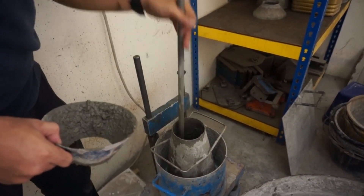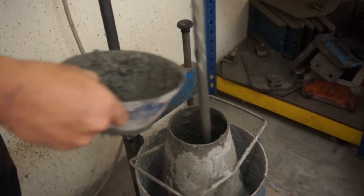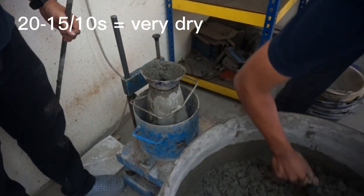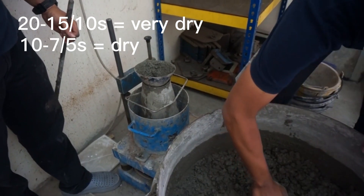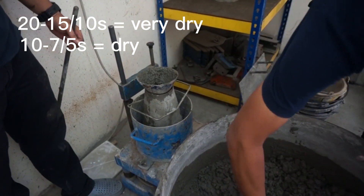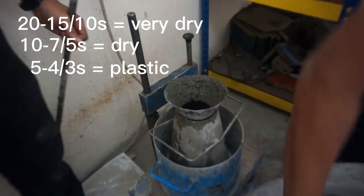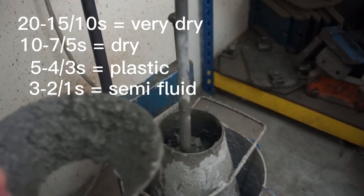According to IS 1199:1959, Methods of Sampling and Analysis of Concrete: if VB time is 20 to 10 seconds, then concrete is considered to be in a very dry consistency; if VB time is 10 to 5 seconds, it is considered as dry consistency; if VB time is 5 to 3 seconds, it is considered as plastic consistency; and if VB time is 3 to 1 second, it is considered as semi-fluid consistency.